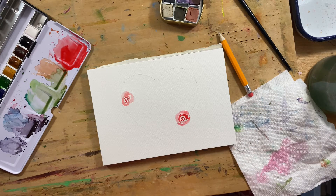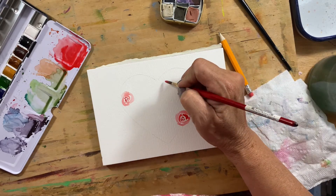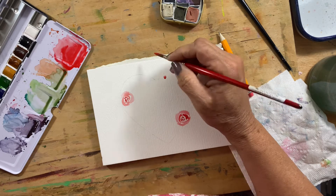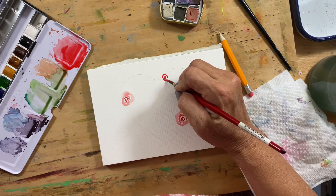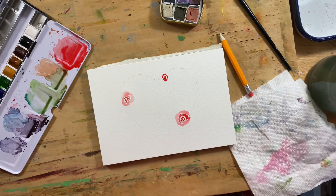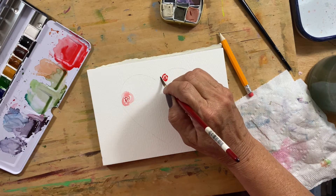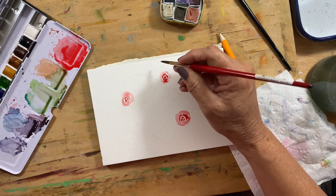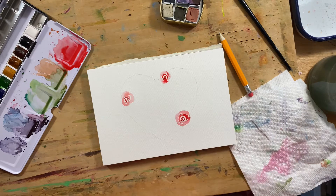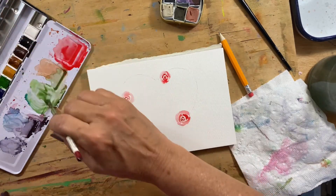I'm just spacing them so that it works out to be pretty well proportioned. You kind of just have to get started with it to get an eye for it. I'm going to do at least three of these little roses — or they're not necessarily roses, but a flower that has quite a bit of petals in it.